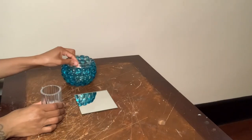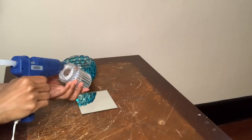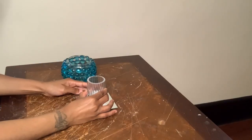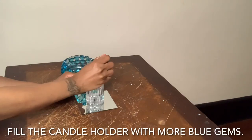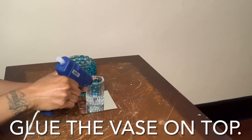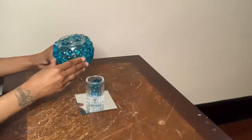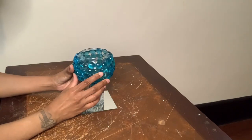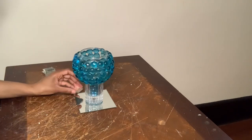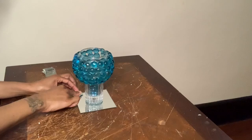Next I'm using another square mirror and a candle holder for this last project as well. I'm gluing my mirror tiles on top of my mirror just as I did for project number two, but for this one it's going to be a little different.